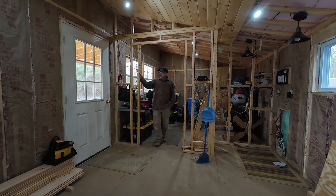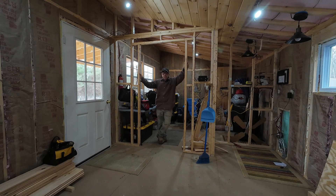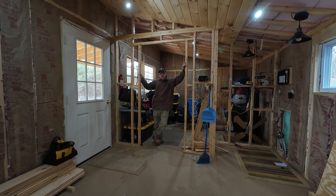Hey guys, welcome back to camp. I came up still chipping away at that ceiling — figured maybe one more day up here and I'll have it done. But somebody sent me messages asking questions about my solar. I tried to answer them best I could but they seem to still have some questions, so I decided to make a video on it.